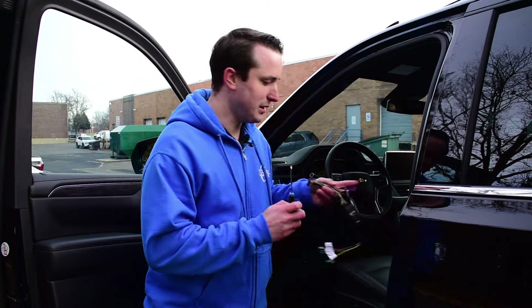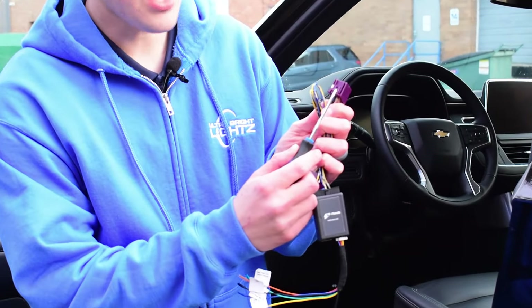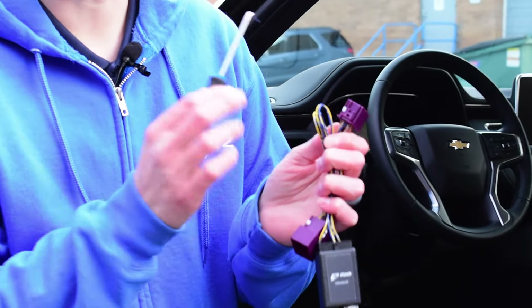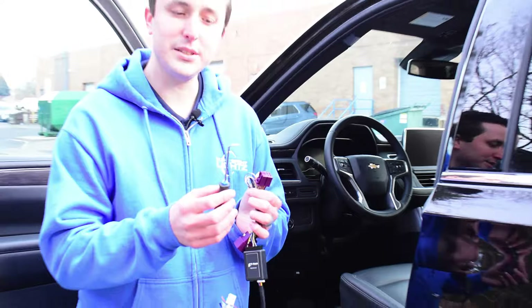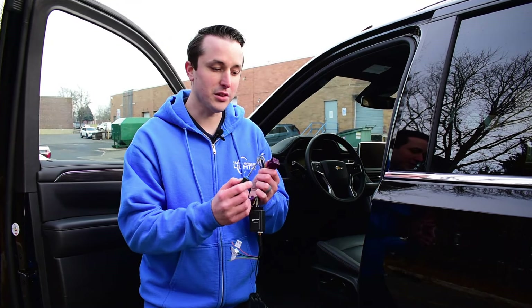If you don't have one, I highly recommend using one of these picks. There's a small tab that's going to be on the LCM wire inside the factory harness. Using this little pick, you can pick that off and it'll save you a lot of time. These small right-angle picks are going to be your best bet.